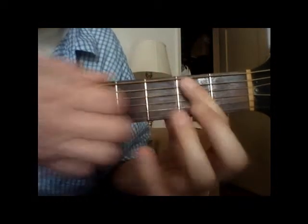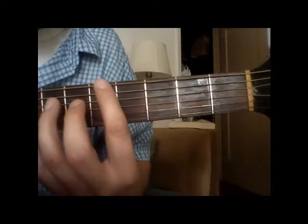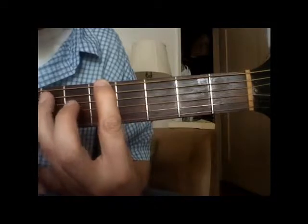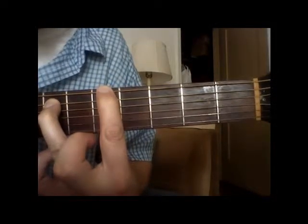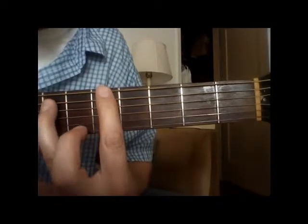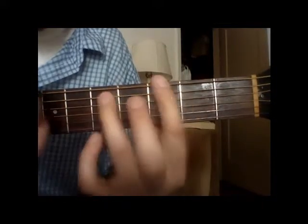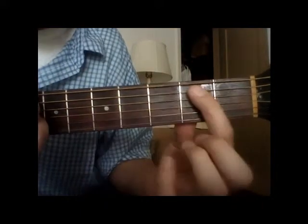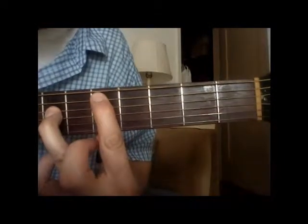So we've got ants, ants — and then we're going to take this first finger all the way up to the fifth fret top string, just like we normally do, but we're going to add the seventh fret fifth string. We're going to play those two strings. And then we're just going to take that and bring it down one string on the same fret. Ants, ants, ants in your pants — just like that.